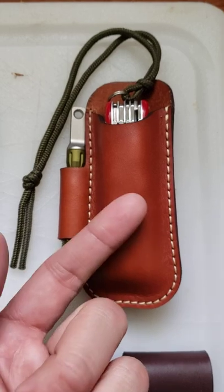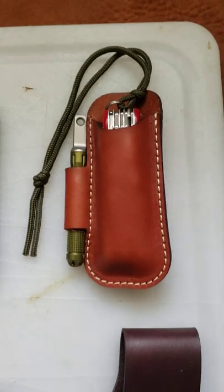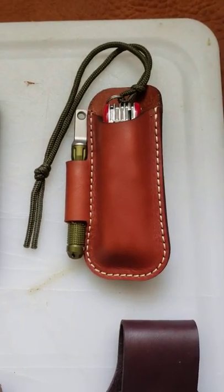You can get an Estella Daily Duo from Yellow Birch Outfitters — one of these belt sheaths that'll hold your fire steel and knife comfortably and securely.